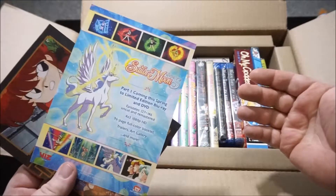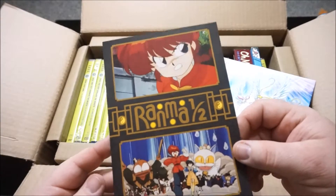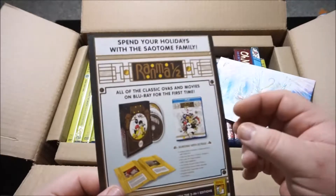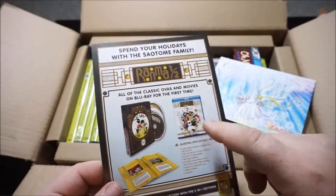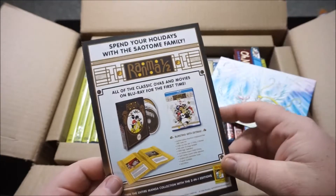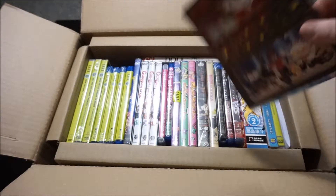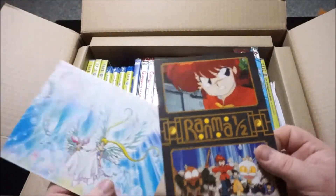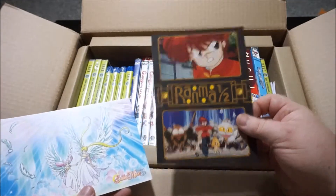And then a really nice Ranma ½ paperboard for the OVA and movie collection that came out. I don't have this one on Blu-ray yet — I still have the DVD box set and I'm really struggling with whether I should upgrade, because the DVD one cost me an arm and a leg at the time. I really love these things they throw in. I'm a big fan of these little extras and bonuses. They're like little mini posters — nice to put up somewhere.